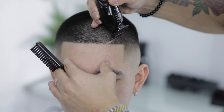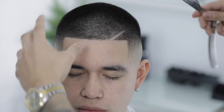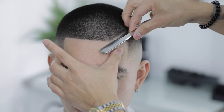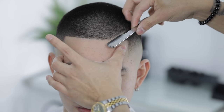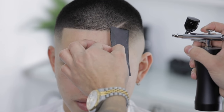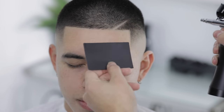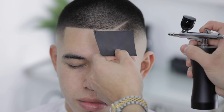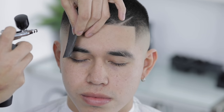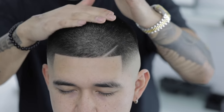Adding a little part just to kind of spice up this fade, then adding enhancements to sharpen the lineup — link is in the description down below for this wireless compressor. Finally, just putting in a little bit of matte pomade.